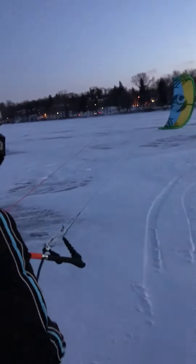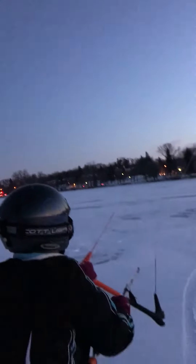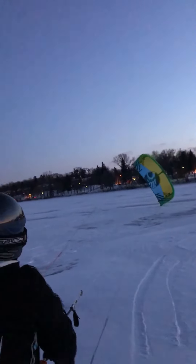There you go. Bring the kite up in the air and gently fly that thing. Little power strokes to get the power that you want. Bring it up a little higher. Push out, push out.